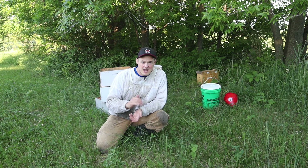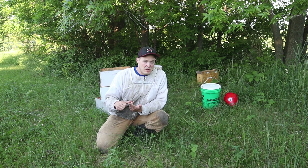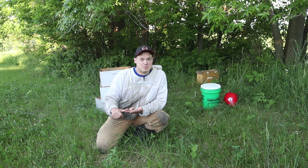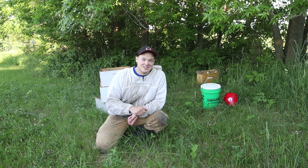We're going to make sure we're giving them all the resources they need to succeed. We're not going to worry about getting honey from these hives this year. We're just going to work on managing their mites, making sure they're strong enough going into winter, and putting them in the best possible position to survive this winter.